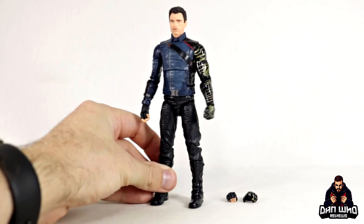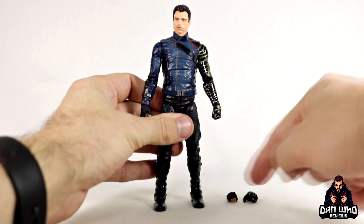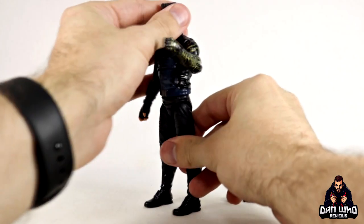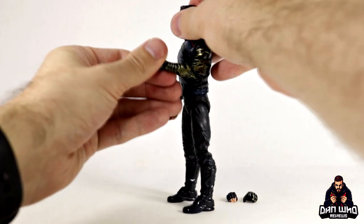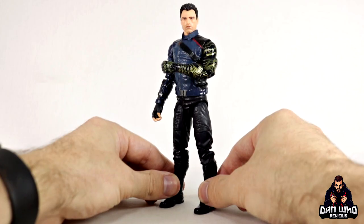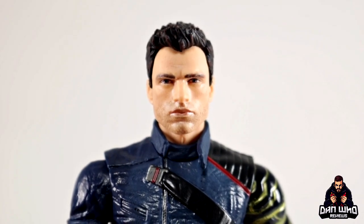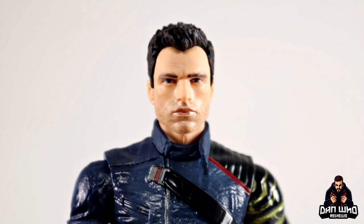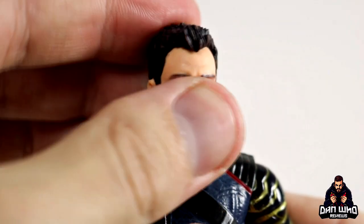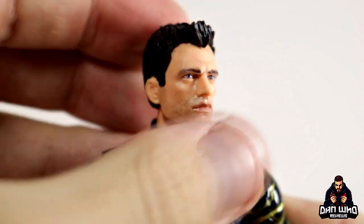This is basically Bucky Barnes after he's visited the hairdressers and got himself a fresh trim. We do get interchangeable hands, which is a first for Bucky Barnes as well. I like that we can have a fisted hand on this Vibranium arm — it is definitely the Vibranium arm, as you can see it's gold and black. Let's zoom in and take a closer look at how close they got to that Sebastian Stan head sculpt. Something about it just doesn't quite sit right with me.